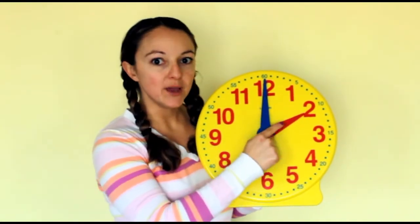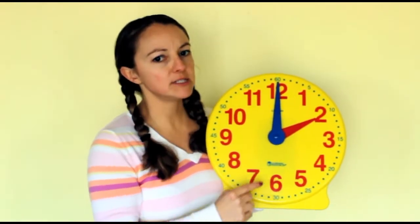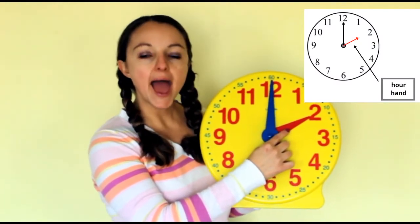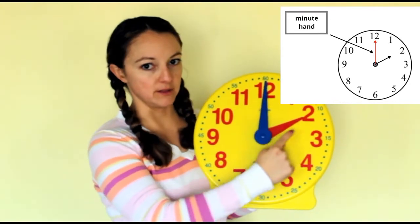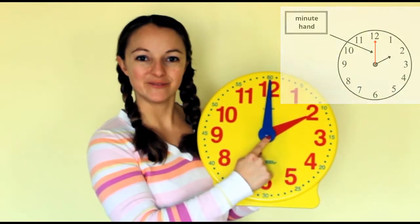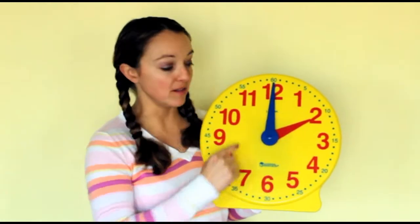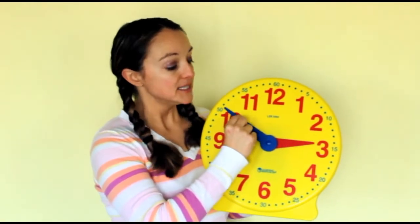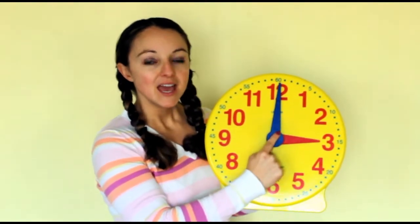There are also two hands — we call these hands. There's one long hand and one short hand, and they have special names. The short hand is called the hour hand. The long hand that goes all the way to the top and is longer than the other — that one is called the minute hand. Both of these hands, the hour and the minute hand, go around the clock. They move around the clock, telling what time it is. When the minute hand gets all the way back to the top, it's a new hour.